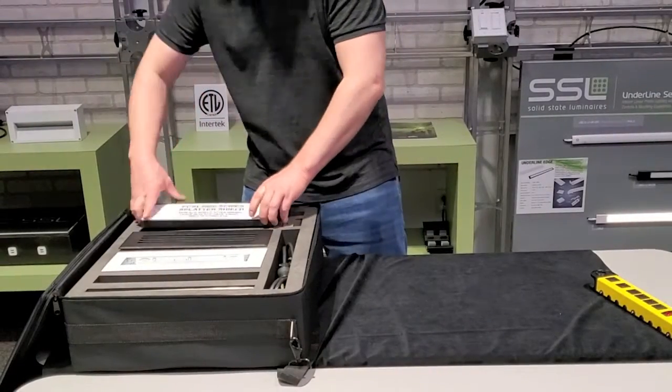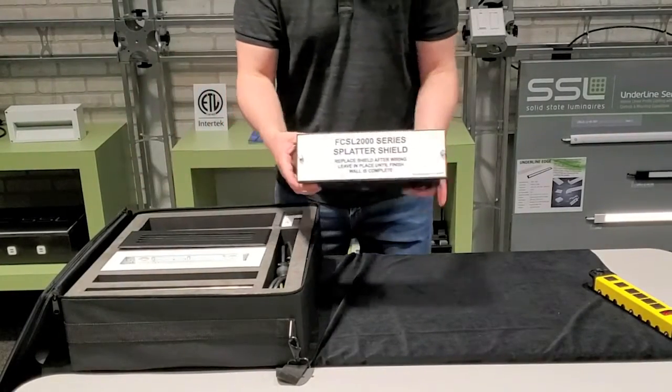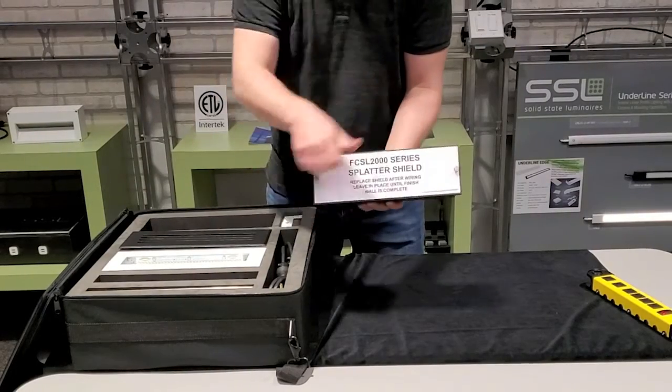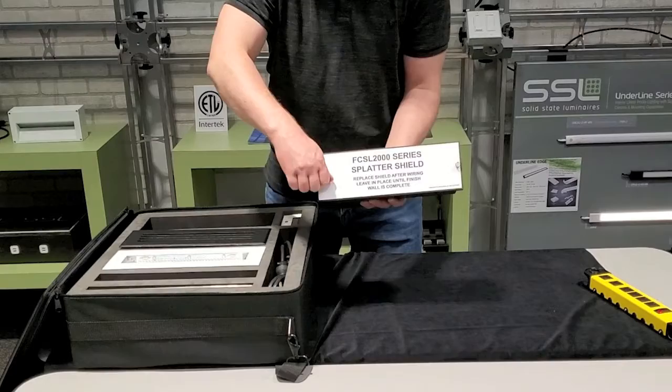First we're going to start with the back box assembly. This is everything that ships with the back box. It includes a splatter guard. We put thumb screws for this case so that you can take apart the contents.